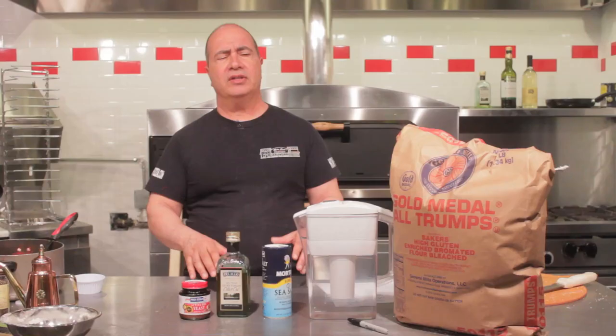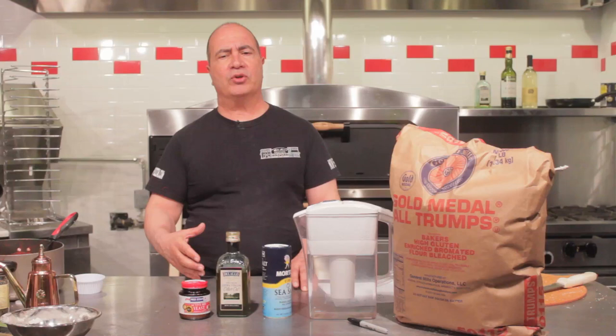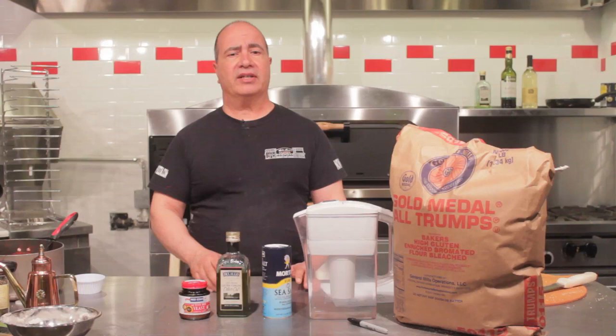Most people that own pizzerias face the biggest challenge of how to create a dough that has many uses, that provides a crispy crust — because most Americans prefer a crispy style pizza crust — something that's easy to work with and relatively simple to make.